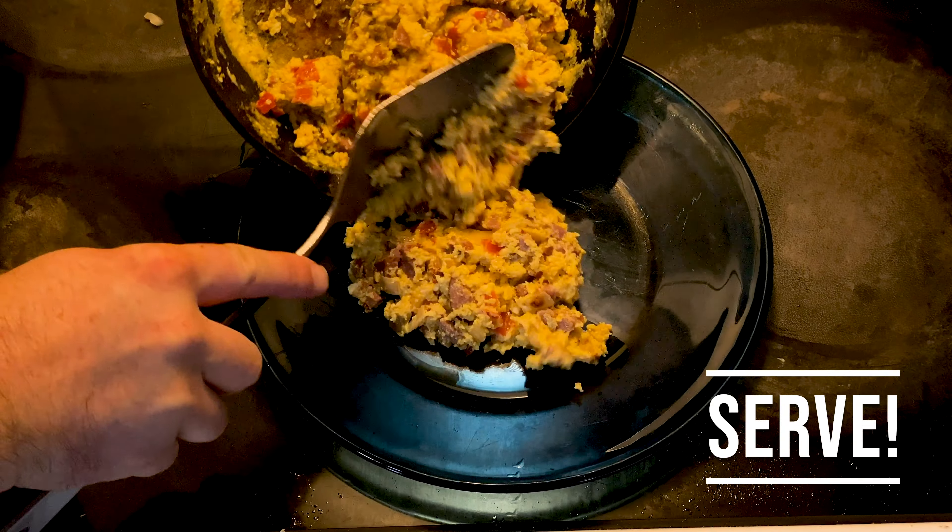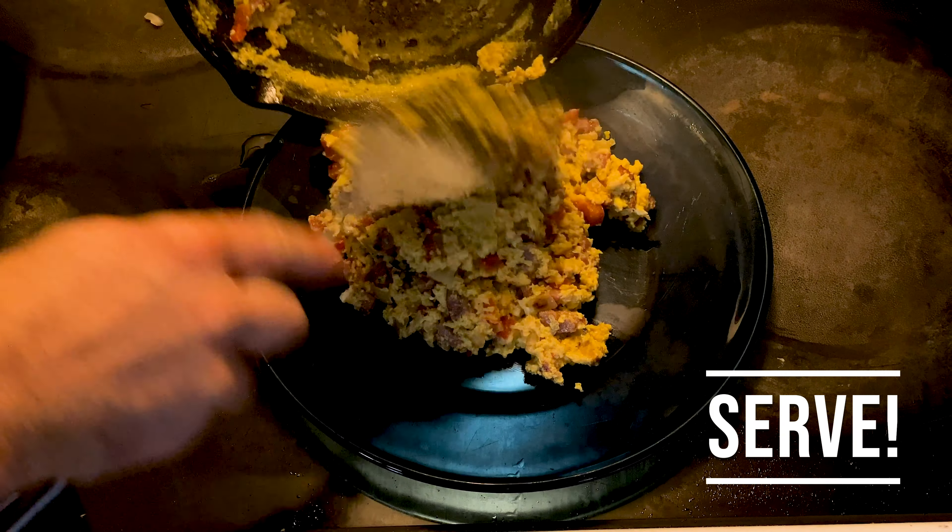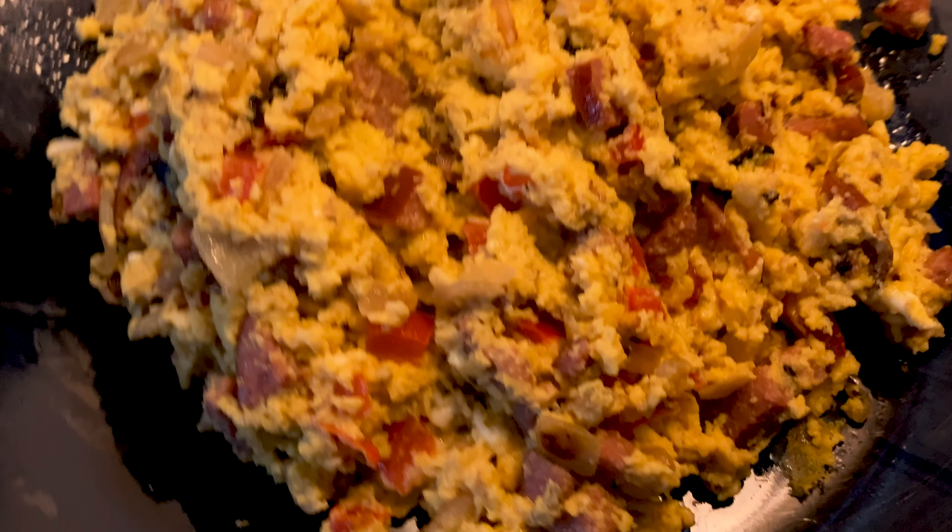Go ahead and serve them up. They're done. Enjoy.